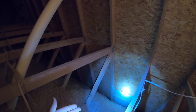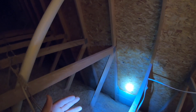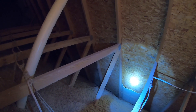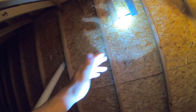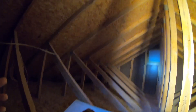Attic ventilation is very important because without it your attic is going to get extremely hot, which is going to raise your energy bills and can lead to other issues like mold. How it works is you have outside air that continually comes in through your eaves, heats up, and then goes out through a can vent, ridge vent, or gable end vent. That continual airflow coming in through the eaves and going out is what keeps your attic cool.